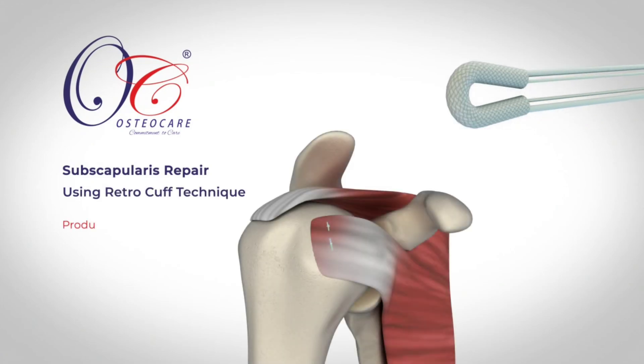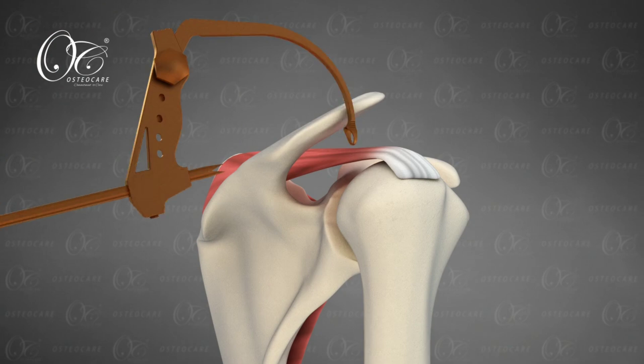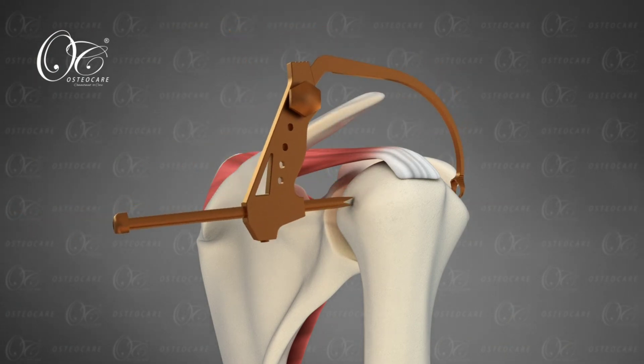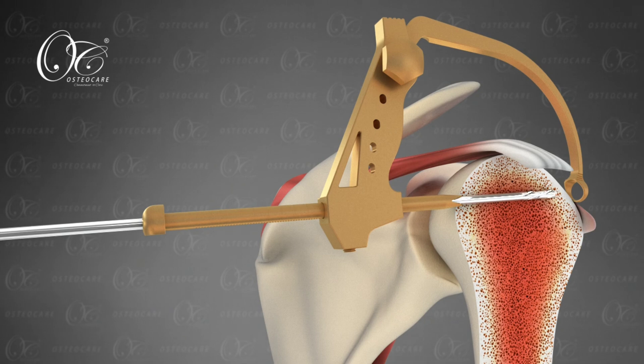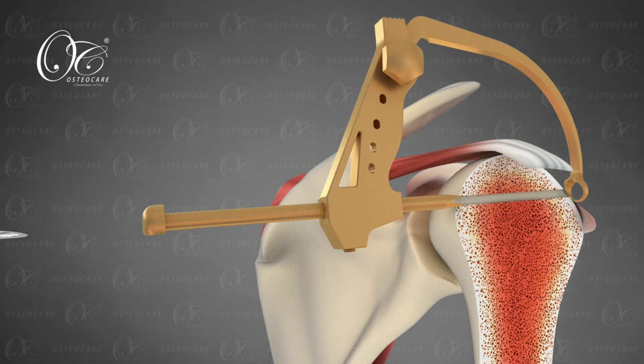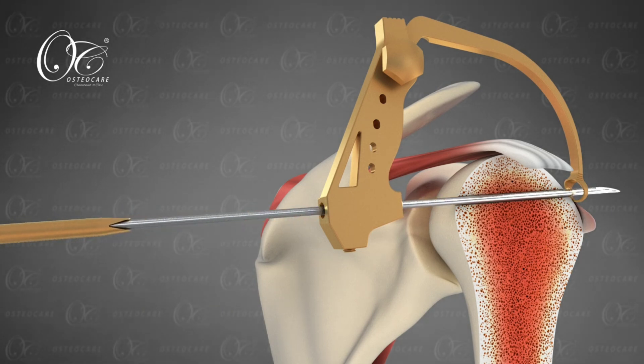We are demonstrating a novel technique of repairing subscapularis tear with a retro cuff anchor. This anchor is drilled in a retrograde fashion from posterior to anterior, thereby avoiding the anterior approach and close proximity to the eye of the patient insertion.